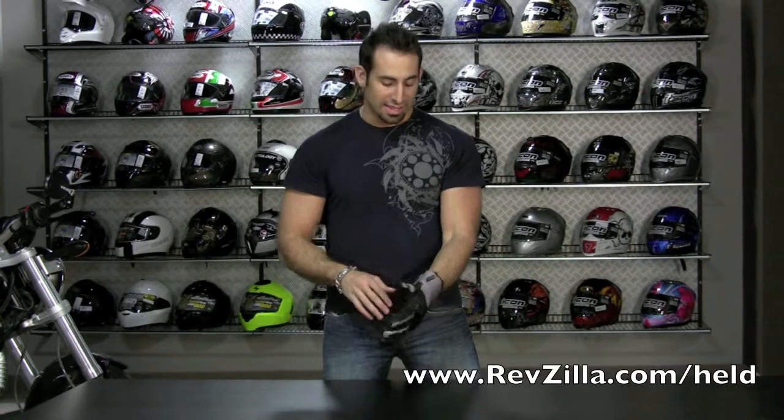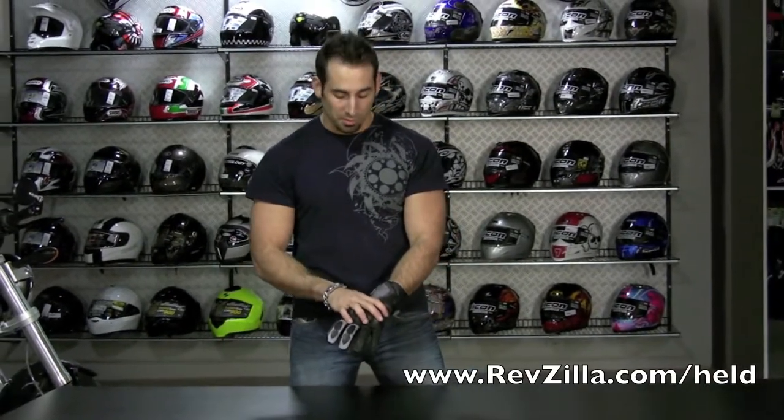This glove is available now from RevZilla.com — it's the Held Score glove, meant to be a two to three season, warm weather, waterproof, breathable glove. But like I said, depending on your tolerances and whether you have heated grips, you can really stretch it. It offers a lot of bang for the buck and is very functional. If you have any questions or want to compare it to similar gloves from Held or other manufacturers, call us at 877-792-9455 or email cs@RevZilla.com and anyone on TeamZilla will be happy to help you find the right glove for your needs.